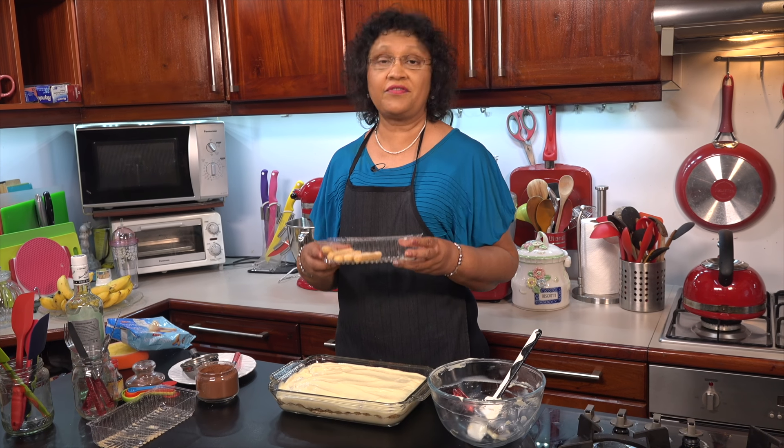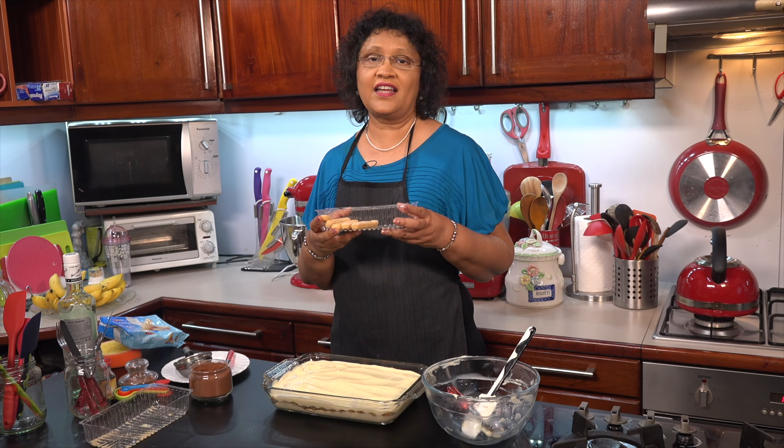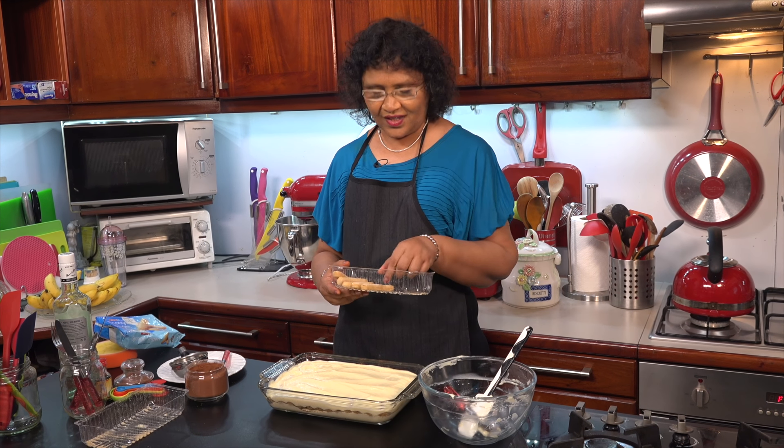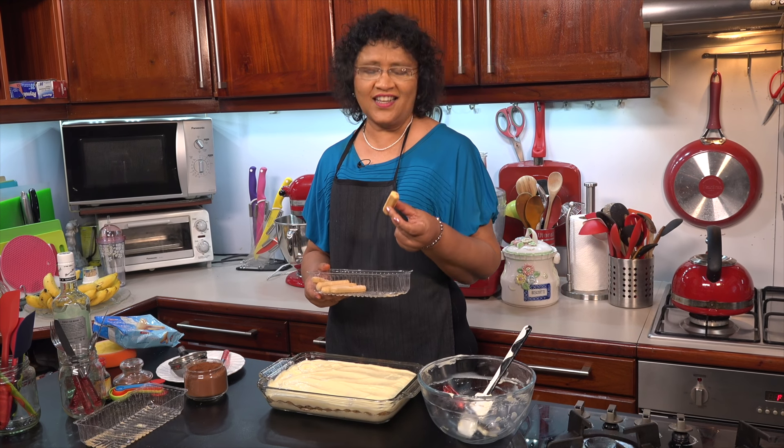I use 125 grams of biscuits for this recipe. I use the biscuit to be about 15 grams per layer. We will prepare these for better results, and the biscuits need to be ready.